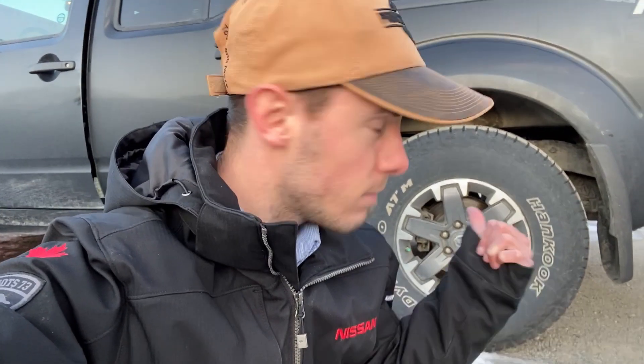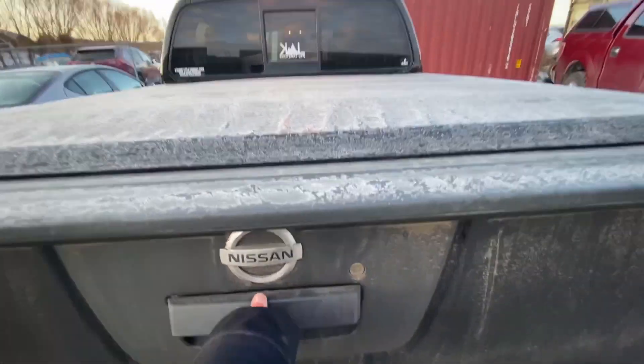These rims here and the rubber, they come factory with the Pro 4X. They come factory with winter-rated tires. Those tires have little mountain peaks on them, and those M&S ratings are mandated by the government here in British Columbia for winter driving. Those are great for winter, but I don't really want to run those in the summertime. And those are the factory rims — they look good, but I think it's time for a little upgrade, don't you think?